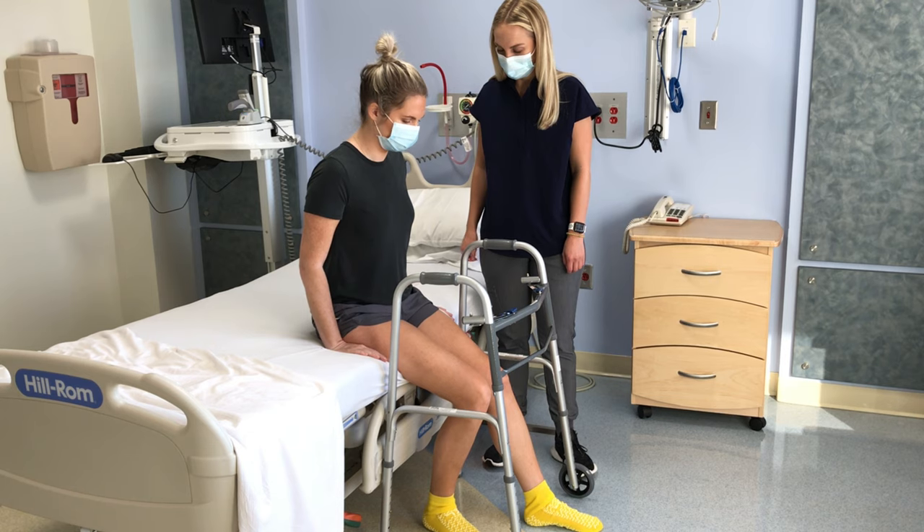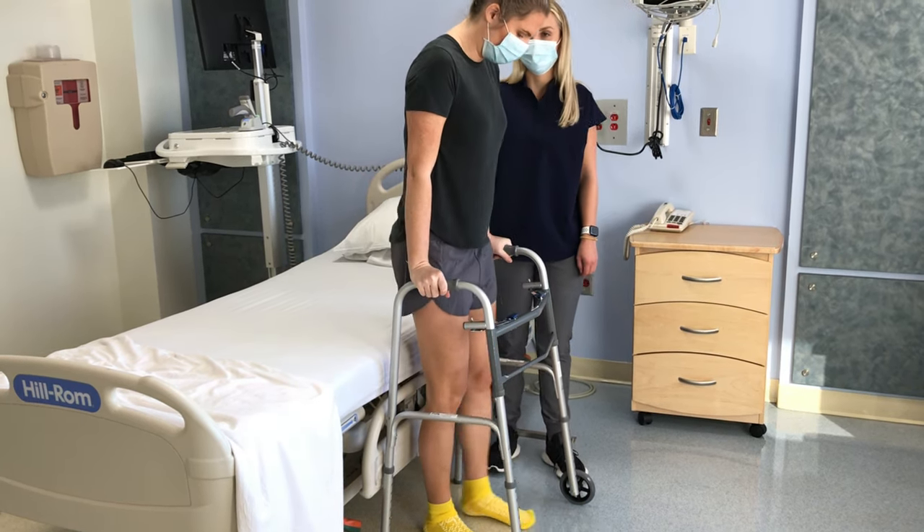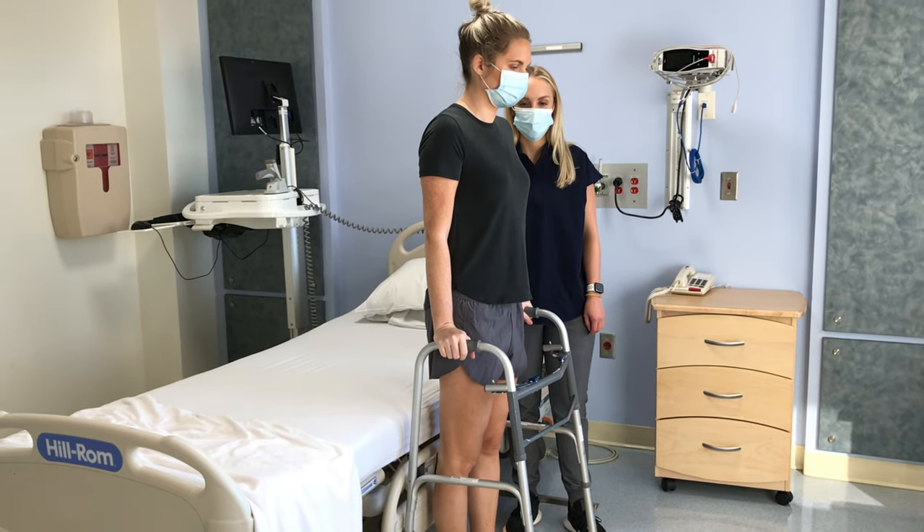Push up from the bed to stand, then reach for the walker. Once you stand up straight and feel steady on your feet, you are ready to begin walking.